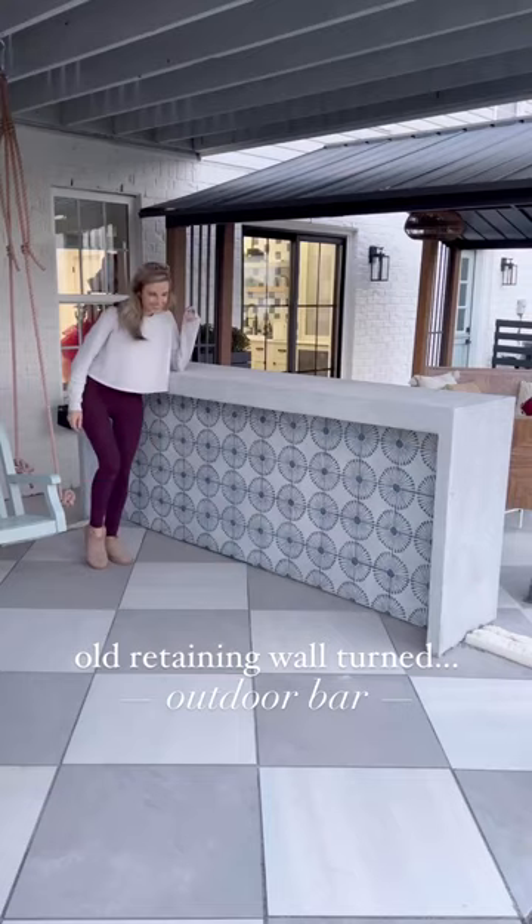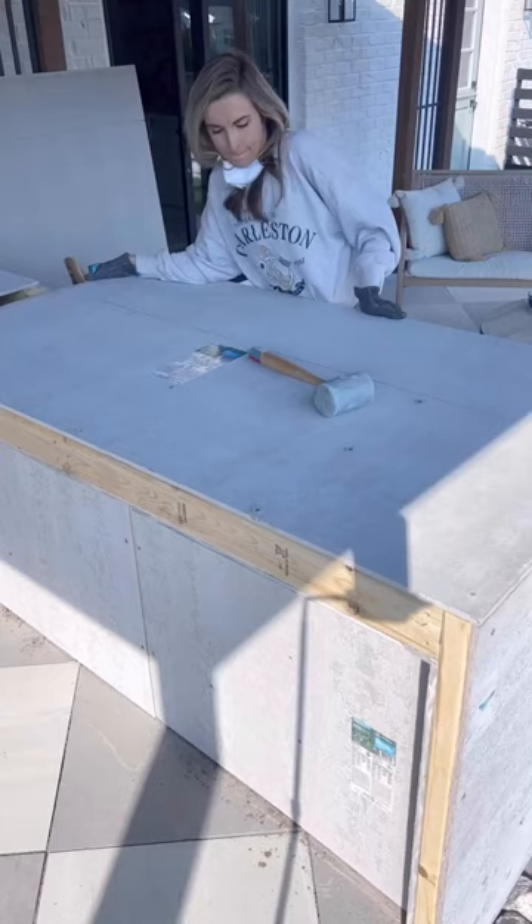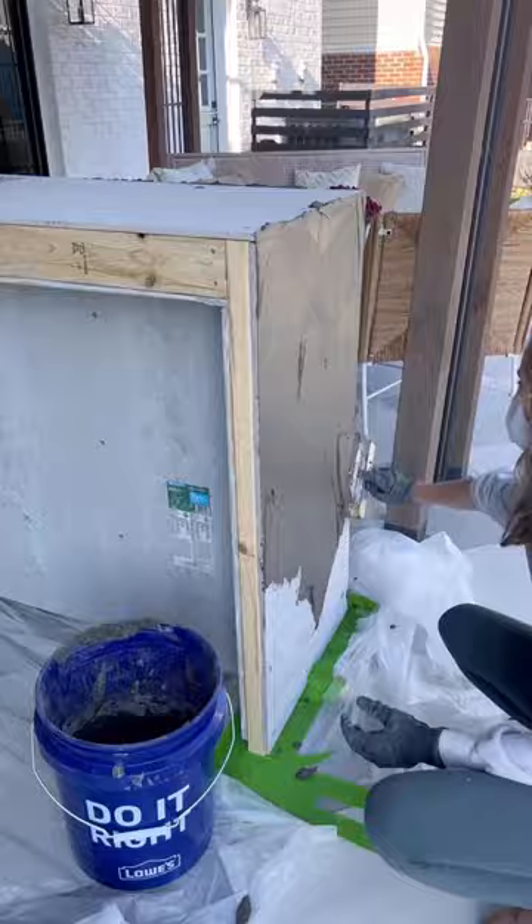Old retaining wall turned bar with seating — and oh my gosh, am I happy I've trusted the process so far. I built a frame out of pressure treated 2x4s to slip over the retaining wall, covered that in backer board, and then went over it with a feather finish. I sanded it down really well and white washed it.